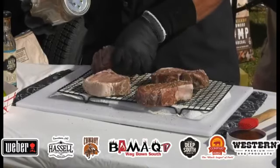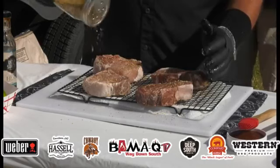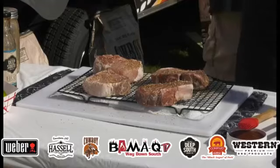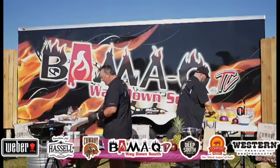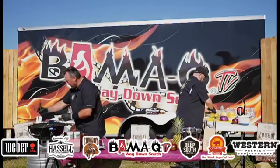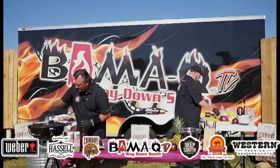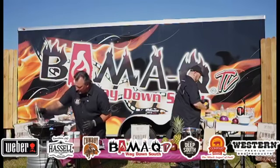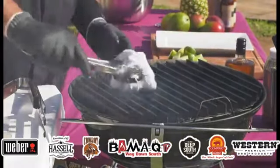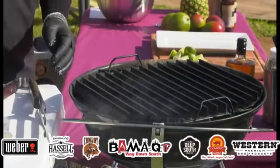These pork chops are a little over an inch thick. I'm going on real high heat today on our little Weber with some cowboy charcoal — I've got this thing screaming hot right now with some grill grates on top. I'm going to take some oil and brush our grill grates, which are going to make some incredible grill marks for us — it's going to look really nice, like it just came out of a high-end steakhouse, so you can impress your friends in the backyard.